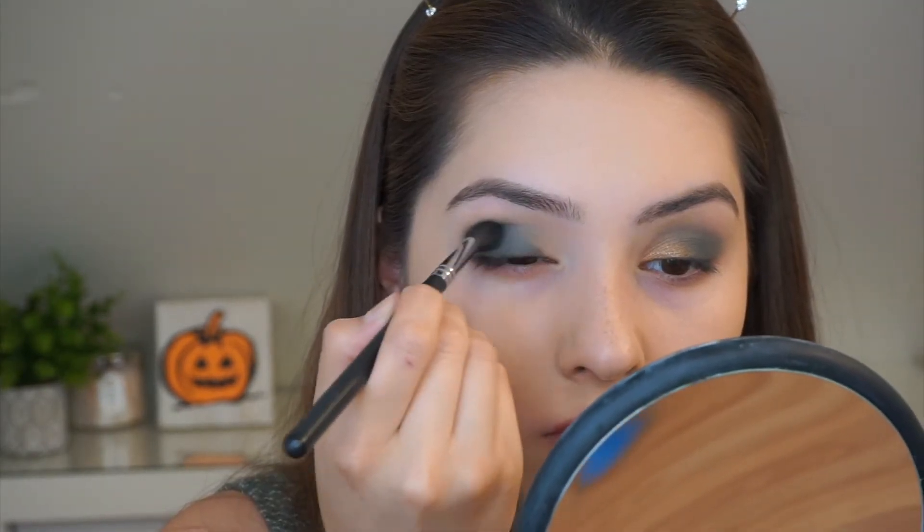Here I picked up the shade Destiny and I'm going to just concentrate that into my crease.